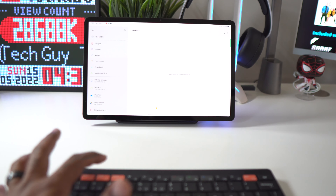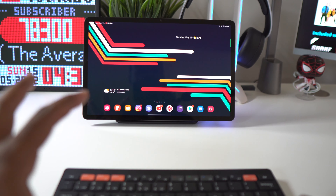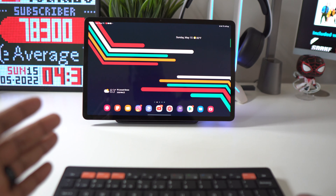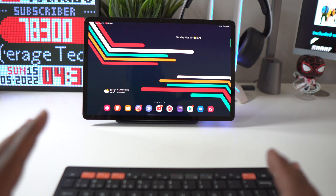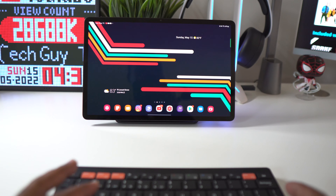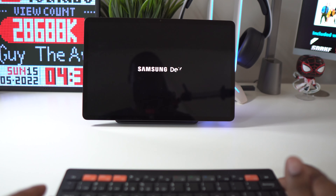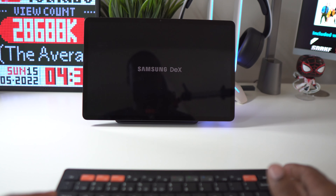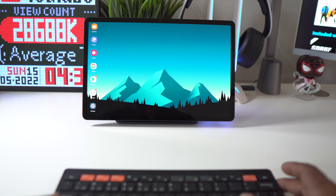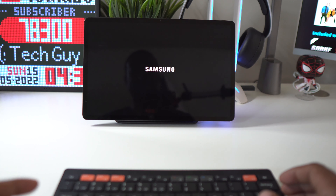We'll press app number one, then go back to app number two. I think that's really convenient and I like the fact that it has those hotkeys so you can assign different applications — it's going to make life a whole lot easier when using your phone as well as your tablet. You also have that dedicated DEX button over here. If you just tap it, it'll enable DEX on the Samsung tablet, and if you want to come out of DEX, you just push the DEX button again and it brings you right back out.